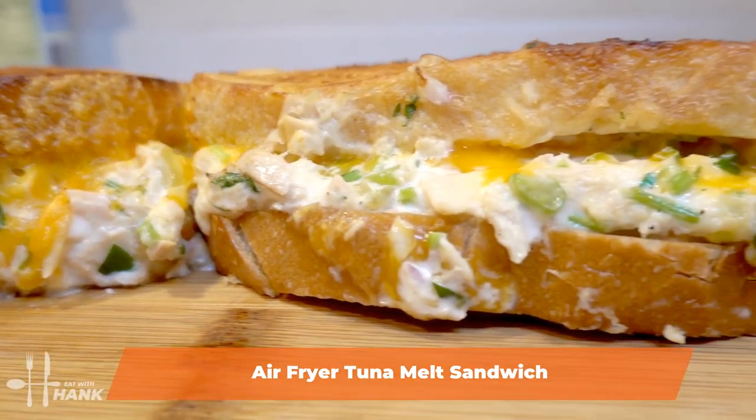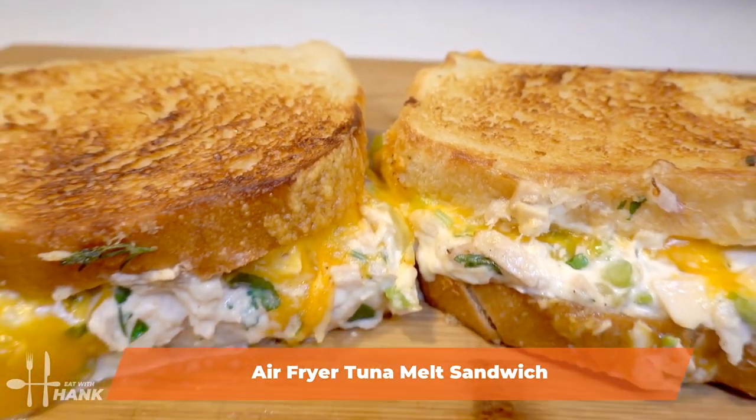Hey buddy, today in this video we're making air fryer tuna melt sandwich. Let's begin.